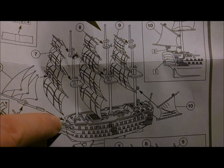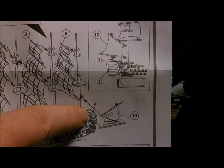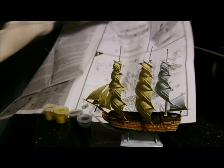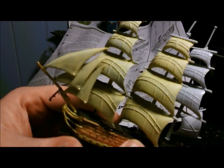This bit here didn't fit in there, that didn't fit in there, that didn't line up with that properly. It just ended up being an absolute piece of crap.